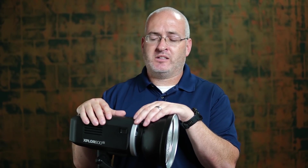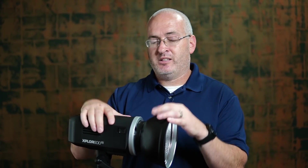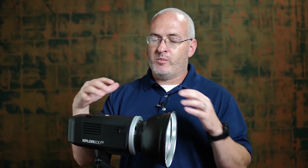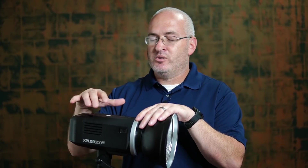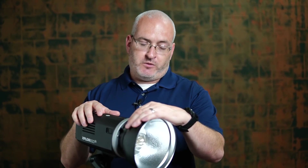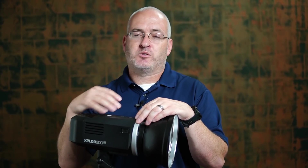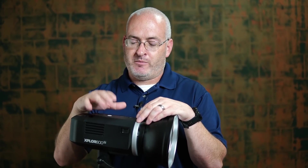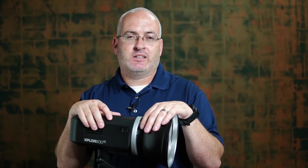I use these for commercial projects and take them to weddings sometimes — if I know I'm going to overpower the sun or mimic the sun from a distance, this thing works great. Put an orange gel on it — so many cool creative things you can do. These battery-powered studio heads are amazing for commercial projects and headshots. I'll link them down in the description so you can check them out. The 600 watt-second head is the most versatile for me, but they have a couple of different models.